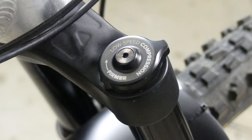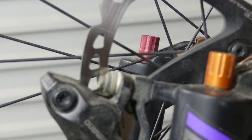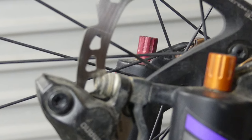The damper is a twin-tube design with a spring-back IFP (internal floating piston). There's only low-speed compression with eight clicks of adjustment on top of the fork, and 18 clicks of rebound adjustment on the bottom.